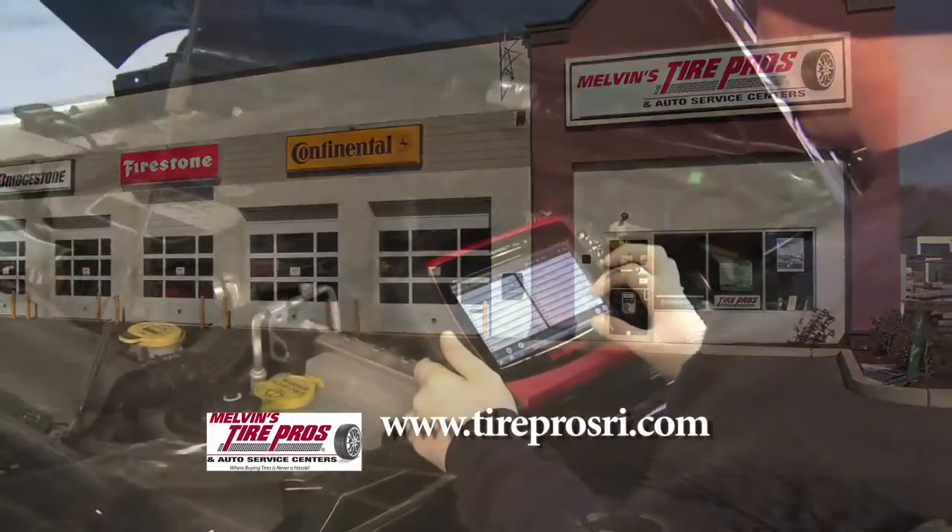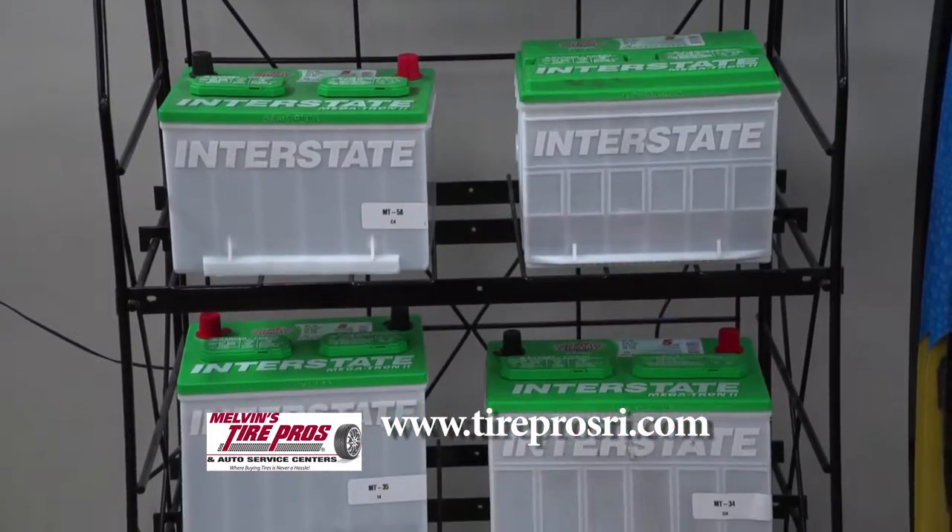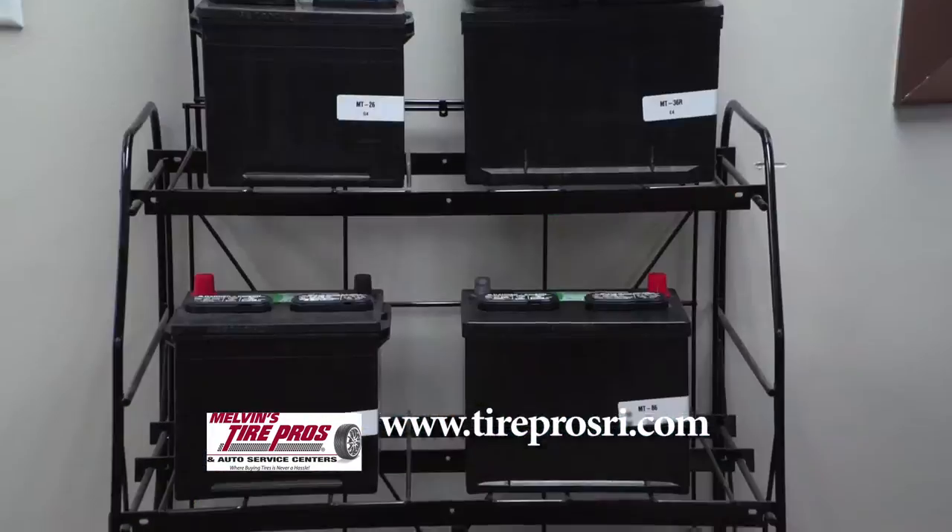Swing by one of our stores and let's load test the charging system. That's going to check the life of the battery and make sure that all the diodes in the alternator are working properly and properly charging your vehicle.